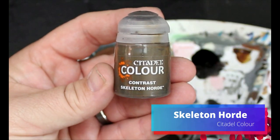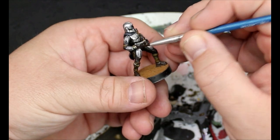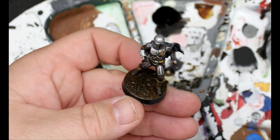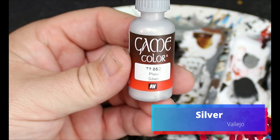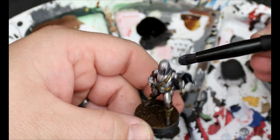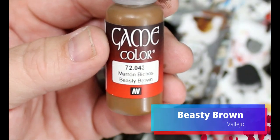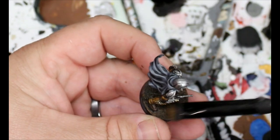Then we're going to take some Skeleton Horde and this is going to go on those pads on the top of his gloves. Then we're going to take some Gar-Gax — again, ridiculous names — and that's just going to go all over the earth texture. We're going to go back to that silver and do a very light drybrush on top of all the armor pieces. Then we're going to take some Beastie Brown and do a drybrush on top of that Gar-Gax base color.